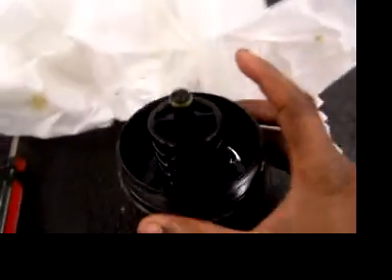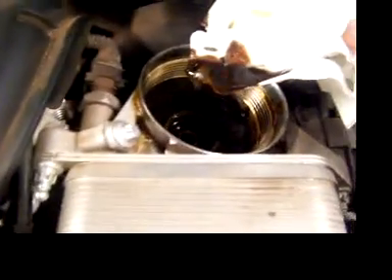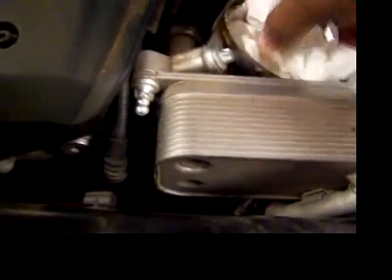Now I'm going to clean the inside of this, but before I do that I'm going to clean inside where we got the filter from as well. Get rid of all that excess oil — there's tons of oil in there. I'm just going to shove that paper in there to soak up all that oil and then pull it out later. Get it nice and clean.